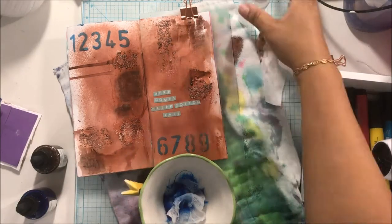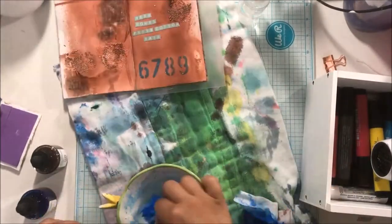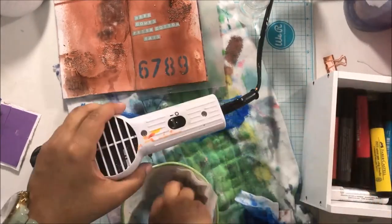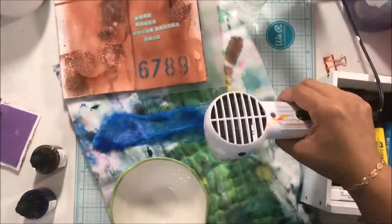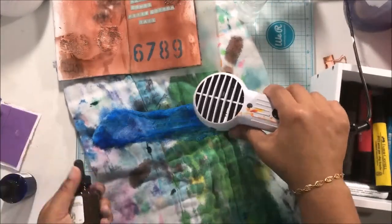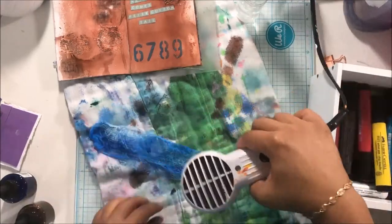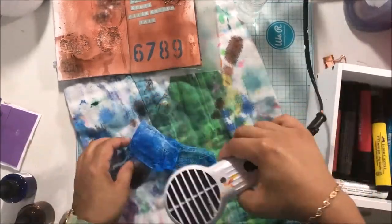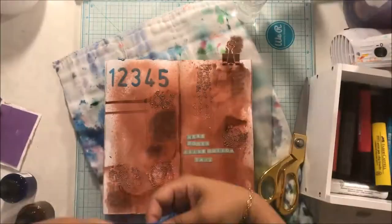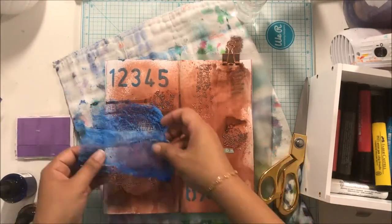Then I grabbed some cheesecloth and the blue India ink because I wanted more blue going on — this is about Peter Cottontail and he has a blue jacket, so I obviously needed more blue. I stuck the India ink on top of the cheesecloth and smooshed it around. I did use a baby wipe because India ink can be staining and I wasn't trying to go to work the next day with really blue fingers. I cut my cheesecloth in half so it would be big enough for my card.